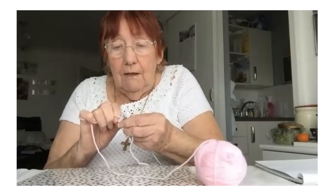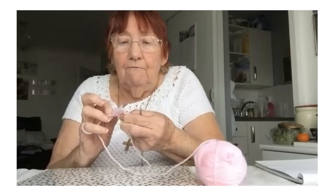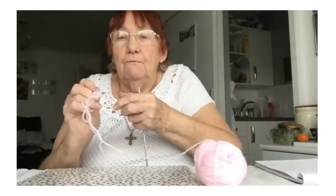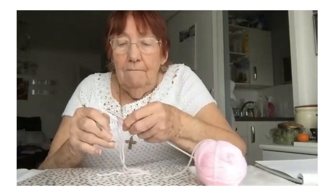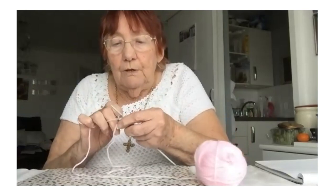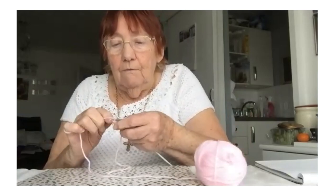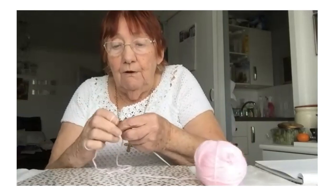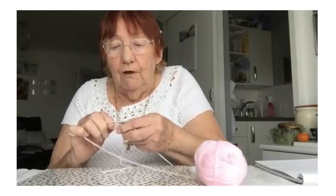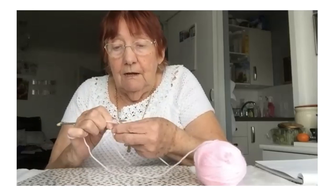I'll do it slowly when I finish this row because you're now getting a little bit of knitting — you can see it just starting to grow. So then you go back again and keep doing what we call the knit pattern, just doing the knit all the way through. You go in the first one, round and over, in, round, off the needle, in, round, off the needle, in, round, off the needle, and you go to the end again.